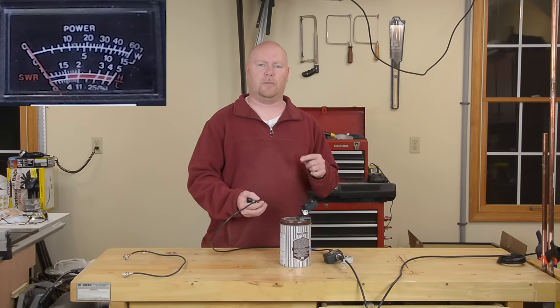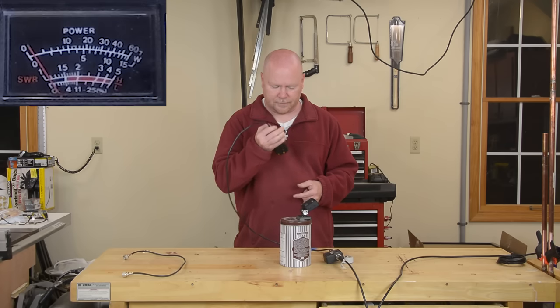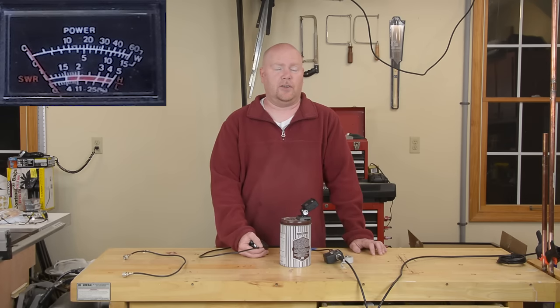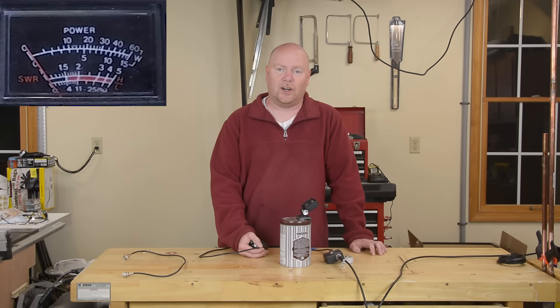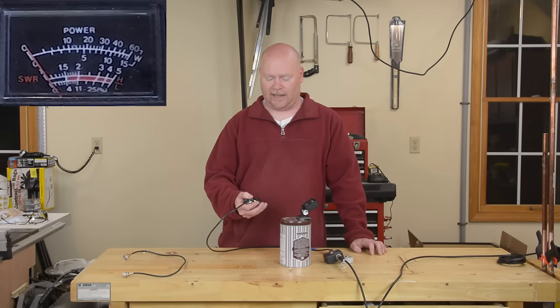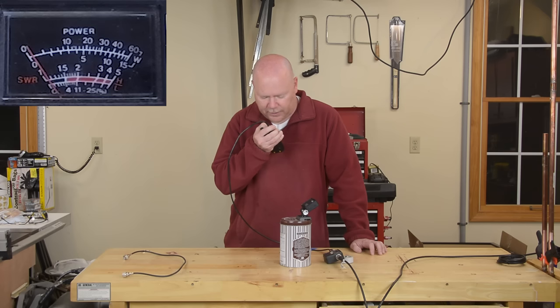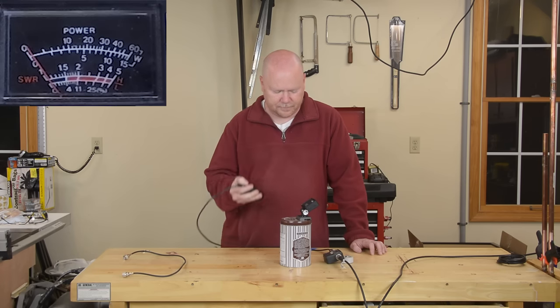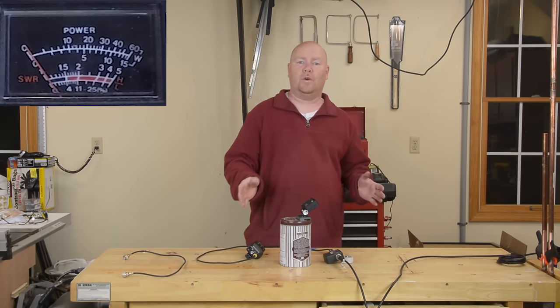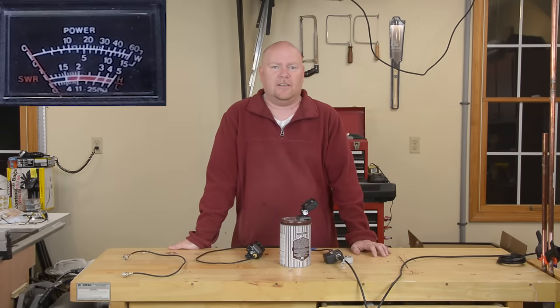For the first test I'm going to start at the bottom of the ham band, that's 144 megahertz. This is N3NWV antenna testing. That is a pretty incredibly good result — somewhere in the neighborhood of a 1:1 match. Let's shoot up to the other end of the band, 147.999 megahertz, and see how it looks up there. This is N3NWV antenna testing. The performance is spectacularly good up there too. I'm pretty happy with this.